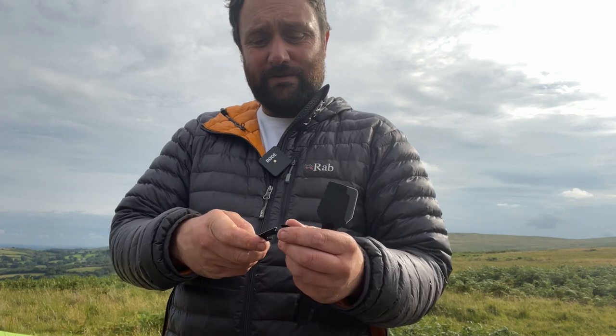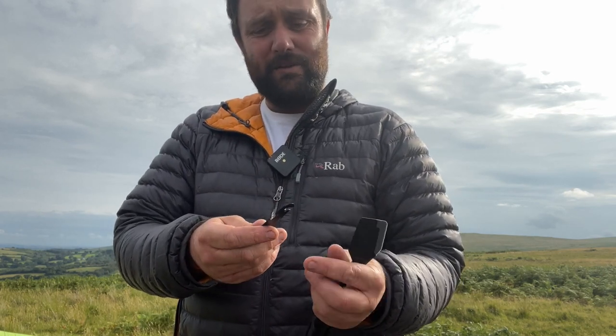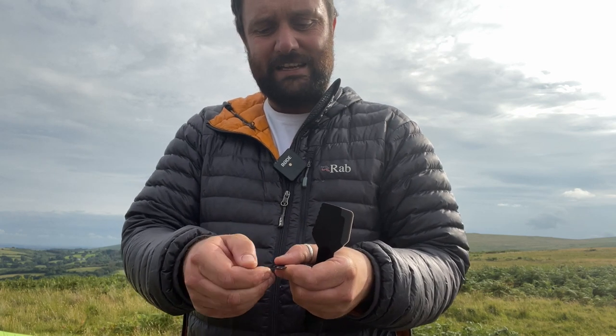The bottle opener speaks for itself and works. The tin opener — it gets the tin open, but I'll probably again take a file to that edge to make it sharp, because it is a bit of a fight.